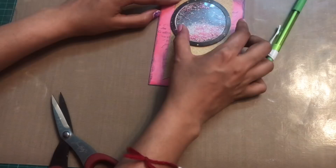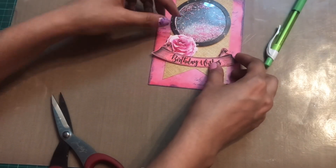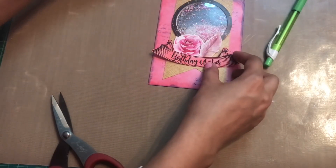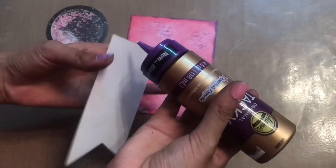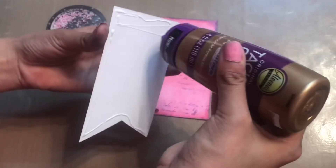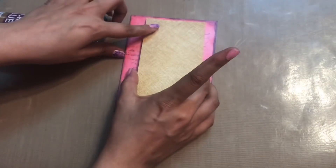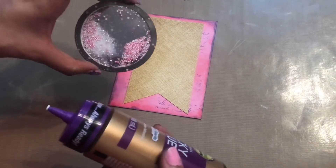Now I'm just laying everything out so I have an idea of how my card will look before I adhere all the things to my base. I was happy with the arrangement, so I've started adhering everything. The first thing I'm adhering is the banner I created — if you don't want to use tacky glue you can also use tacky tape. Next I am adhering the shaker element.